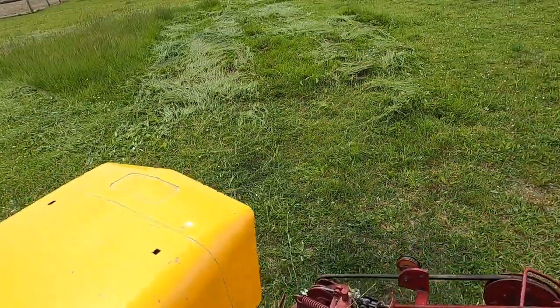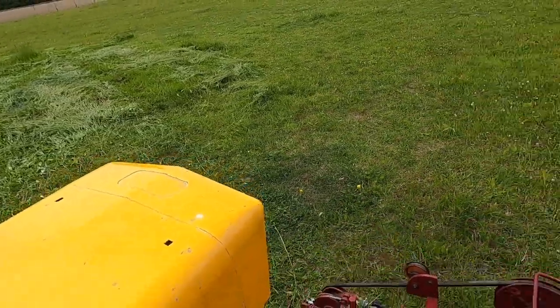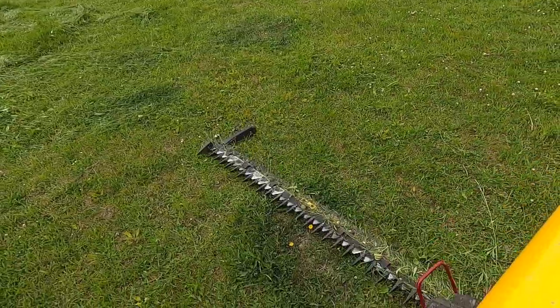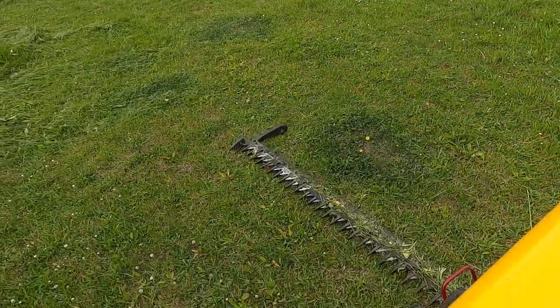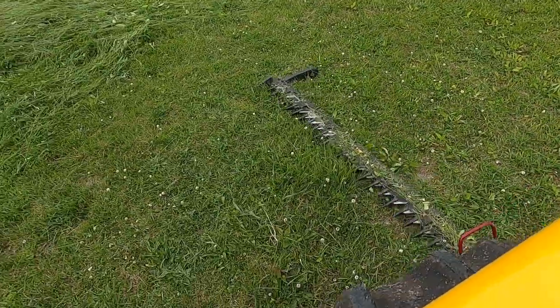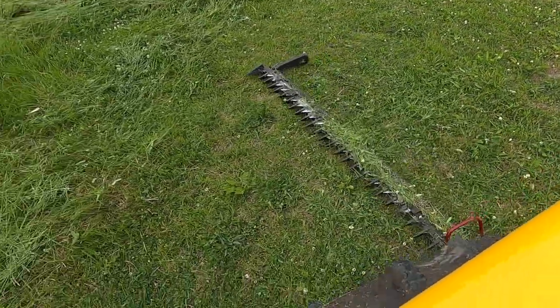A little bit thick in there and you can hear it pull the tractor down just a little. Like I said, I'm not running a lot of RPM. I have it turned so that the sickle tines are kind of pointed up, because when I'm in the ditches I don't want it to snag on anything.